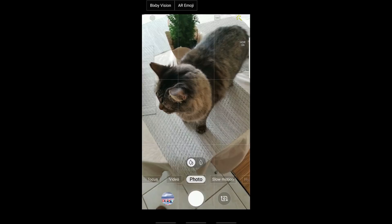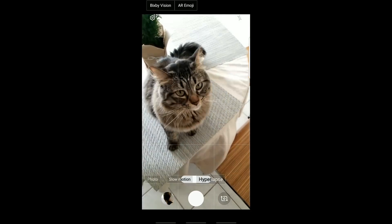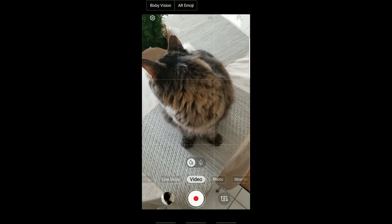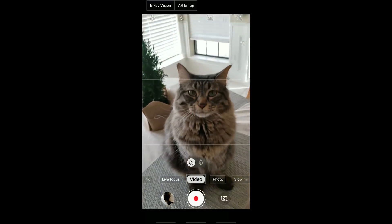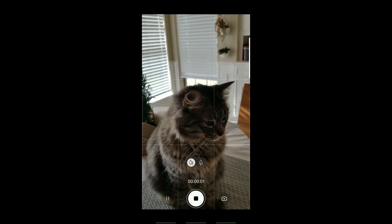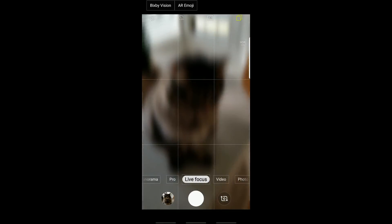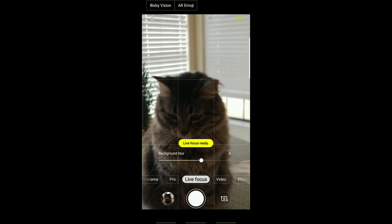Slow motion works the same way as it used to, and hyperlapse is also making a return. And again, we see that zoom in when we switch from photo to video mode, but when we hit the record button it stays put, so we can frame our shot perfectly, then hit record — everything is hunky-dory, and we don't have to be like, whoa, it's more zoomed in than I thought it was going to be. Live focus also makes a return, and it works the same way as it did in the previous versions.